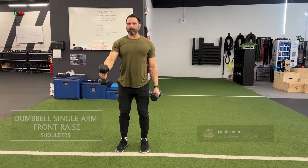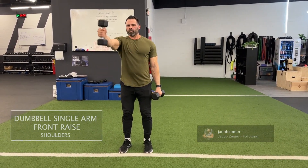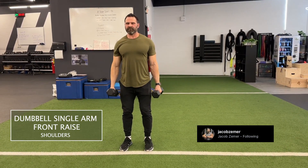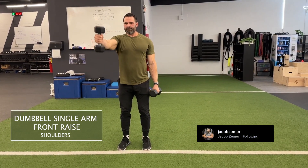Dumbbell front raise. You're going to start in a suitcase position — that's with your dumbbells at your side. You want to have your abdominals braced and you're looking straight in front of you.